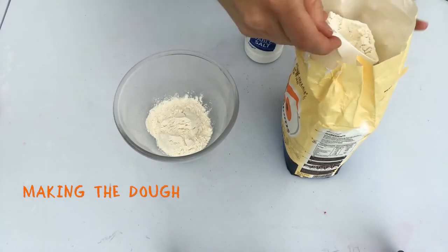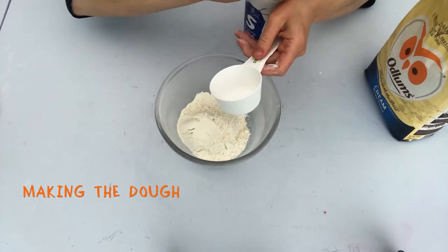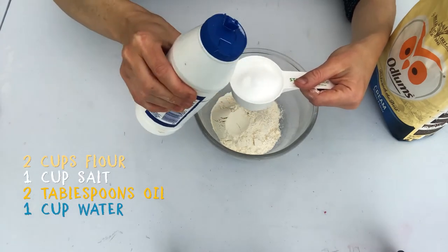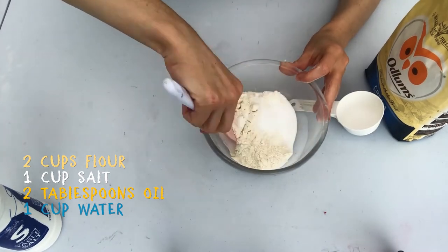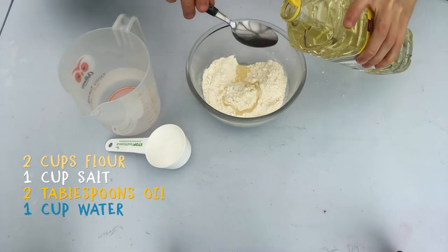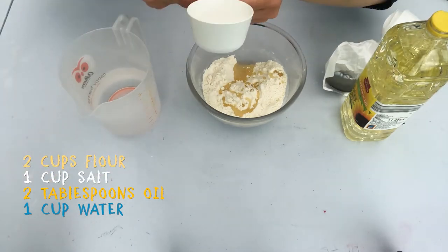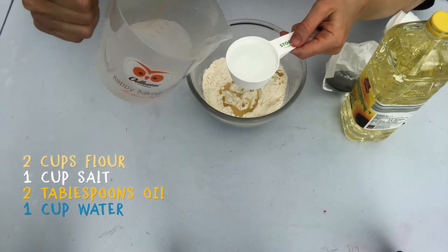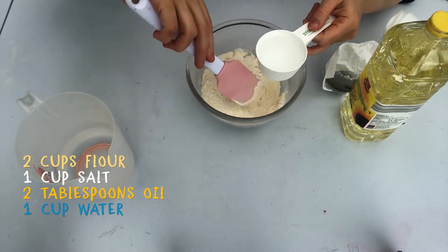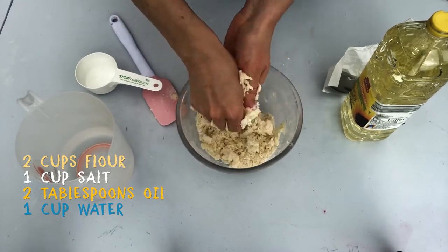I've decided to make up more of my salt dough mixture using the very same process as we did the first time round. So that's mixing in two cups of flour, one cup of salt, two tablespoons of oil and pouring in one cup of water very slowly, giving the dough a chance to get nicely mixed together with your hands or a spoon and slowly adding the water. This time I'm not adding any colour at all — I'm going to leave it just the plain colour.